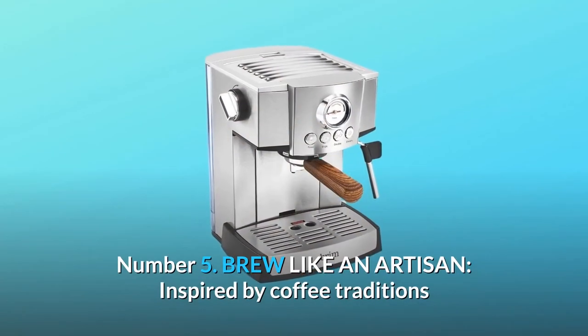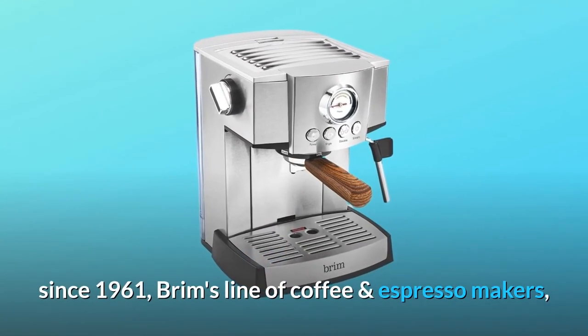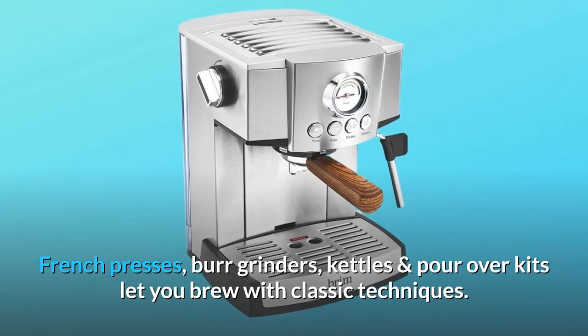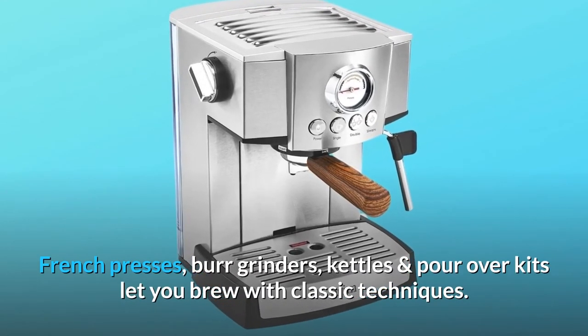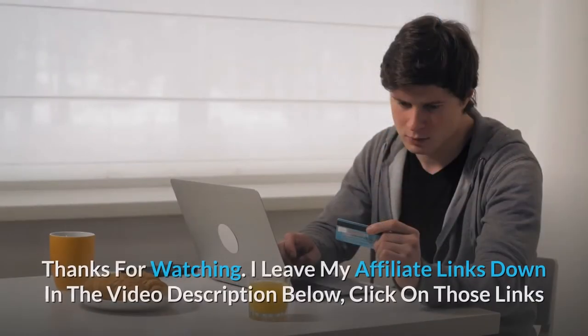Number five: brew like an artisan. Inspired by coffee traditions since 1961, Brim's line of coffee and espresso makers, French presses, burr grinders, kettles, and pour-over kits let you brew with classic techniques and so much more.